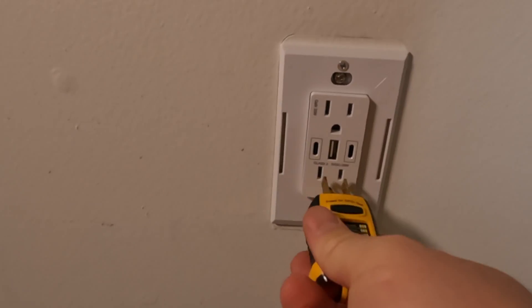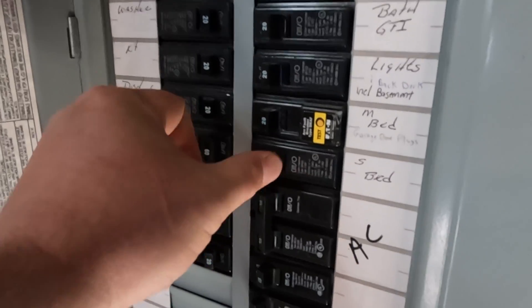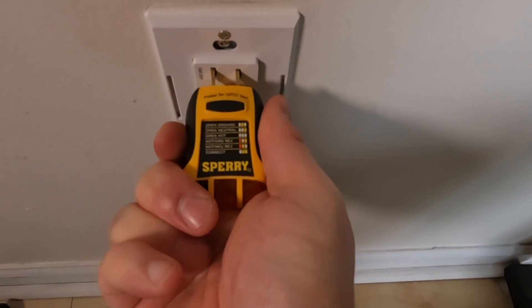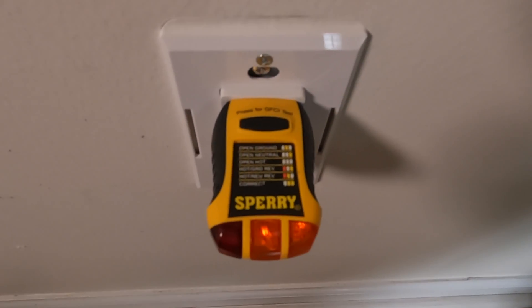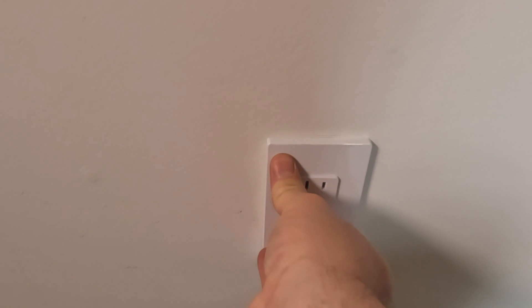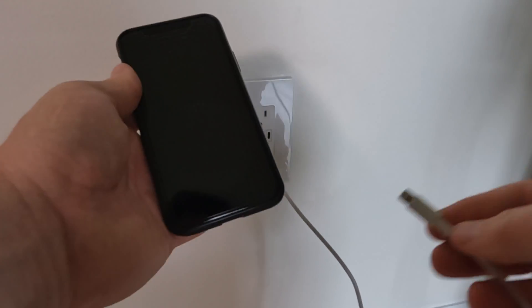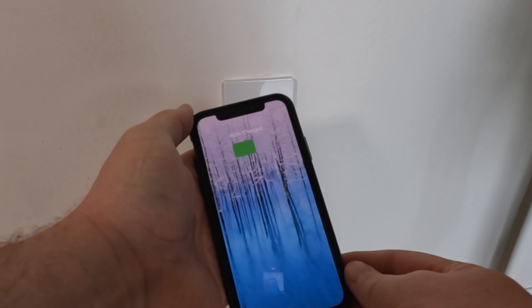Here's where we'll use our outlet tester again. Once we flip the breaker, we're hoping to see two yellow lights, which means there's power and the neutrals and hots are in the right spots. Alright, perfect. We'll test the other outlet, attach the decorative plate, and then make sure this will charge my iPhone. Thanks for stopping by and I hope this video helped. If you like this Amerisense receptacle, be sure to check the description for a link and I'll catch you on the next one.